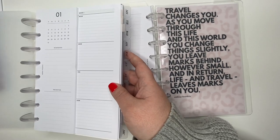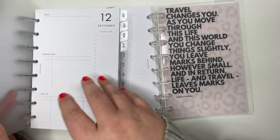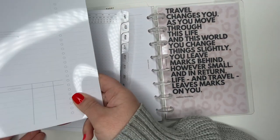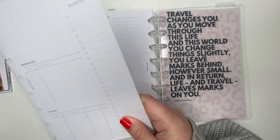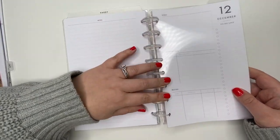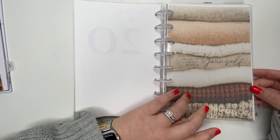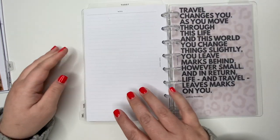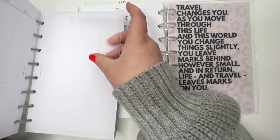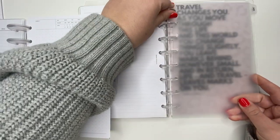So let's go ahead and grab December. I keep all the stuff here. Now the question is do I want January — and I feel like I do. I like keeping three months in here: my current month, which we're almost at the end of, and then I'm going to grab the January divider and add it here.